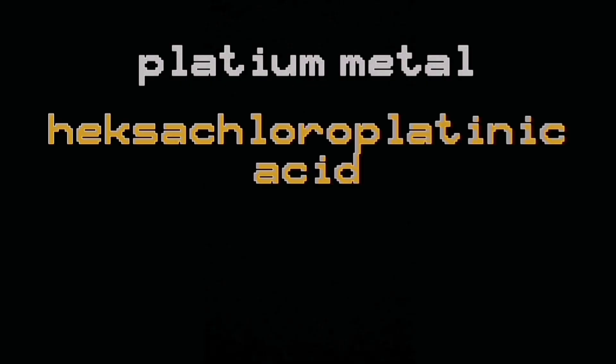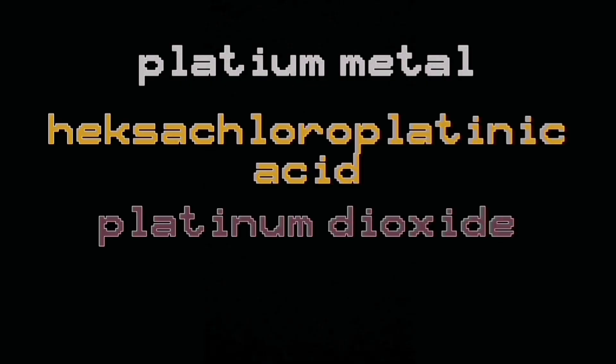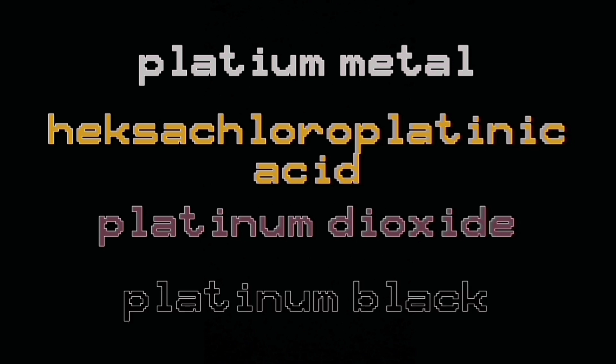Conversion to platinum black will be done in 4 separate steps, so the passivation will be taken away gradually. As we can see, from silver-white we go through orange-yellow, then brown to black. And that's what we're going to do.